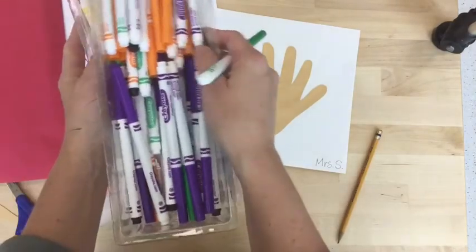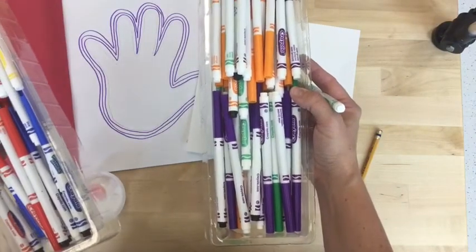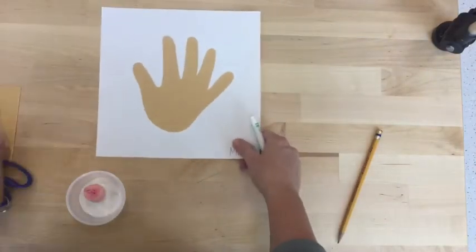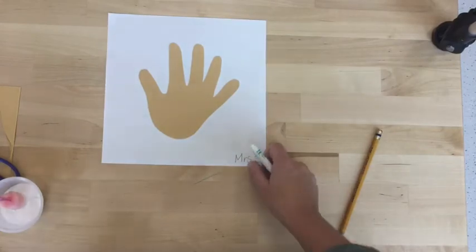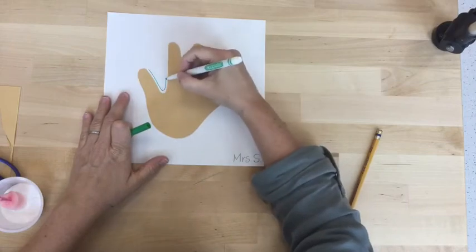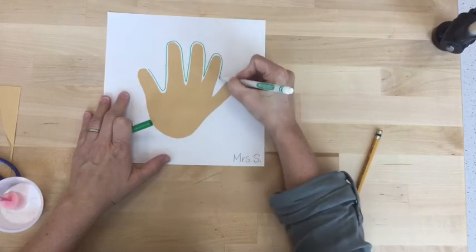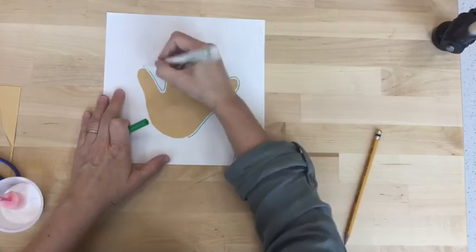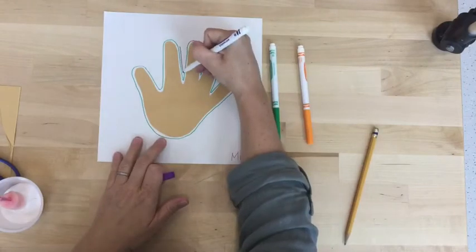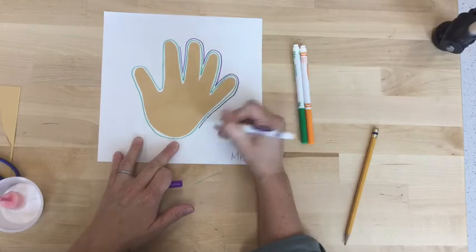Then I'd like you to select from our two color families, either the primaries or the secondaries. Choose one or all three of the colors from your color family and continue making concentric lines this time around your cut out paper project. Feel free to just use one color or switch and use all three colors from your color family.